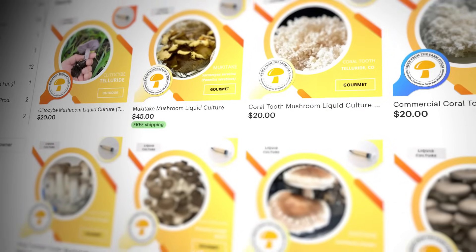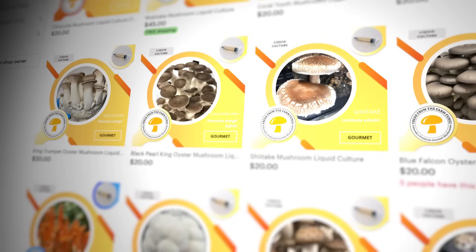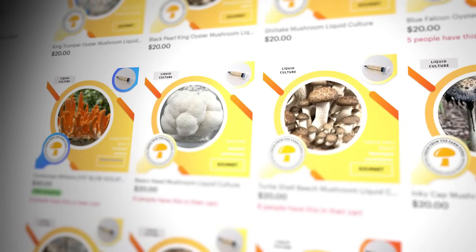The first step to getting really good incubation is genetics. If you'd like premium top-notch genetics that have been procured by me, go check out our Etsy shop Fresh Fungi.